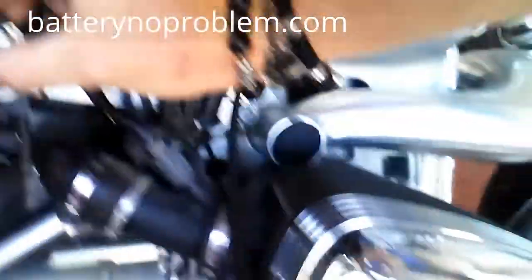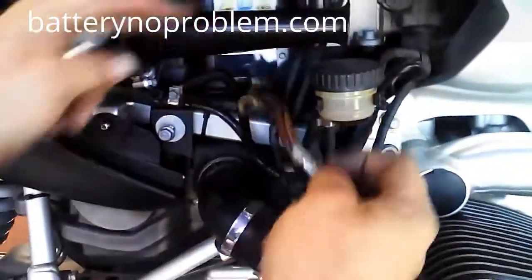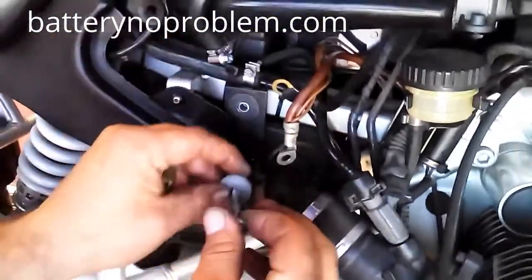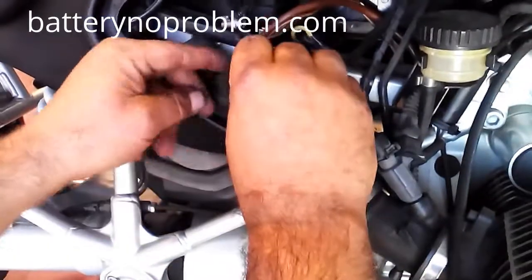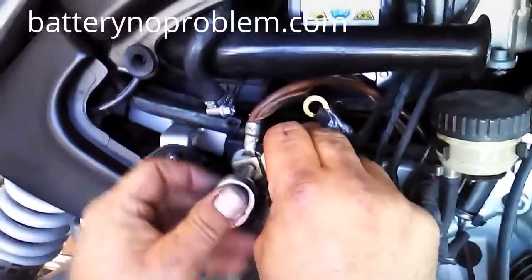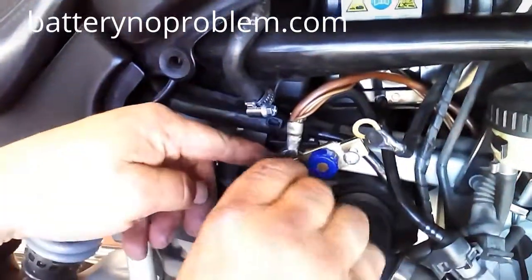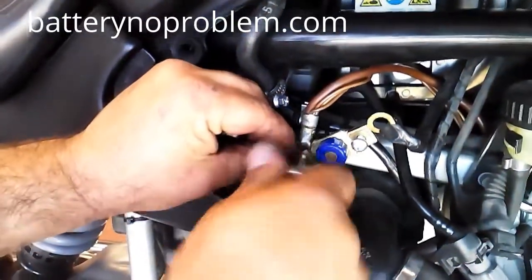We will now begin the installation. First of all, pull out the original negative cable from the BMW. Pull out the chassis screw, fix together at the negative point with the original BMW negative cable, fix it up — and it's good.